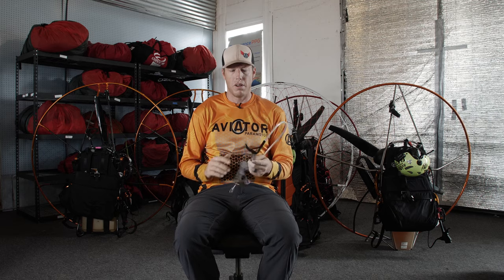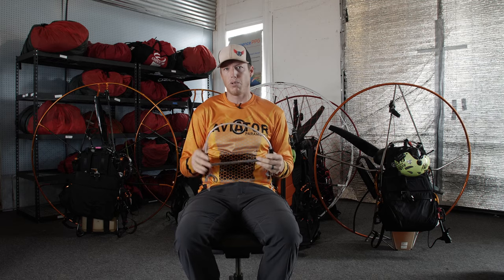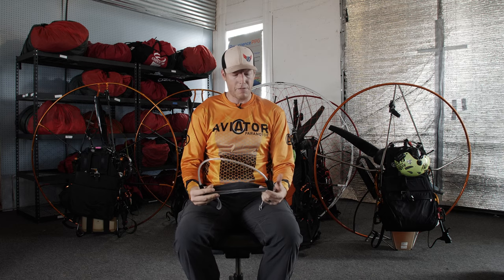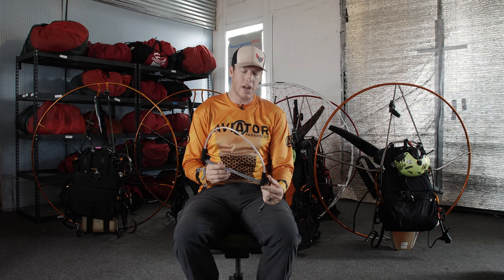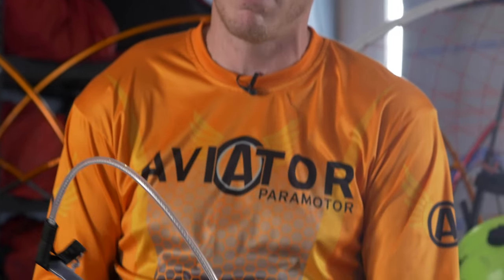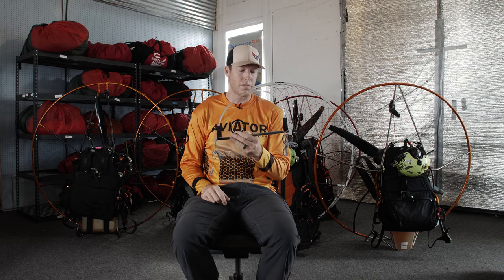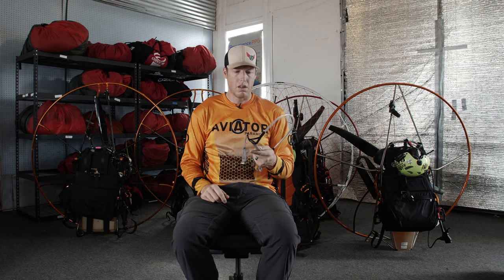So obviously we just talked about what this is — it's a speed bar, and what you use this for is to basically go faster. You can also use it for active piloting to control pitch oscillations, but primarily you're going to use it for punching out and going fast, covering more distance. There are a lot of little nuances to cover, and before we get started I want to preface this by saying you should always read your owner's manual for your wing. Every wing has an owner's manual and it's going to tell you a lot of the nuances that go along with that particular wing. We'll do some generalized views on the speed bar, but with that being said, let's cover the basics.